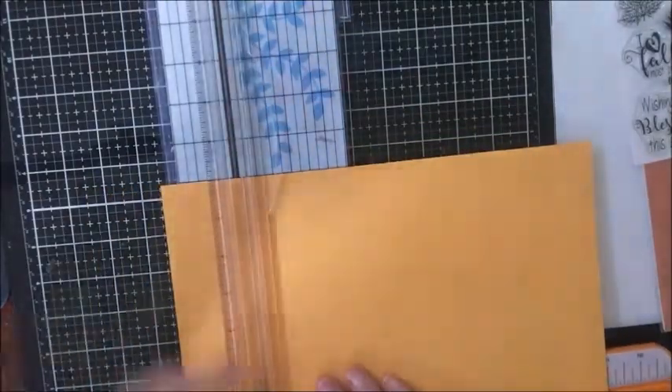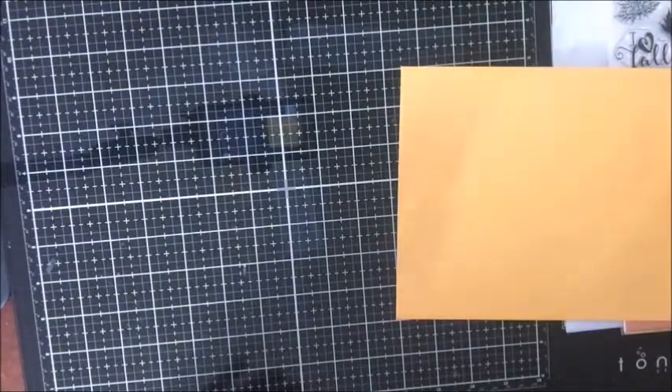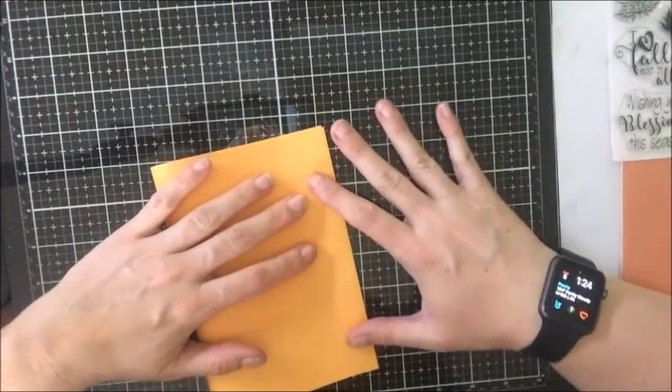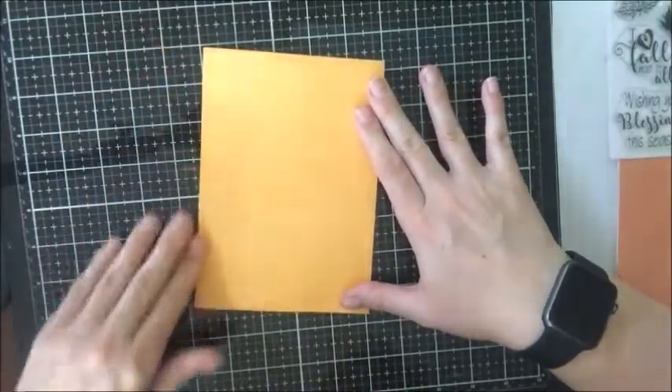But for this one, it is indeed a 5x7 card. So I'm first going to cut this down to a 7x10 because I'm going to have to fold it. Then I'm just going to go ahead and make that fold so I can kind of eyeball what I'm working on and make sure it fits in the envelope before I go any further just to double check. I never always trust my measurements.